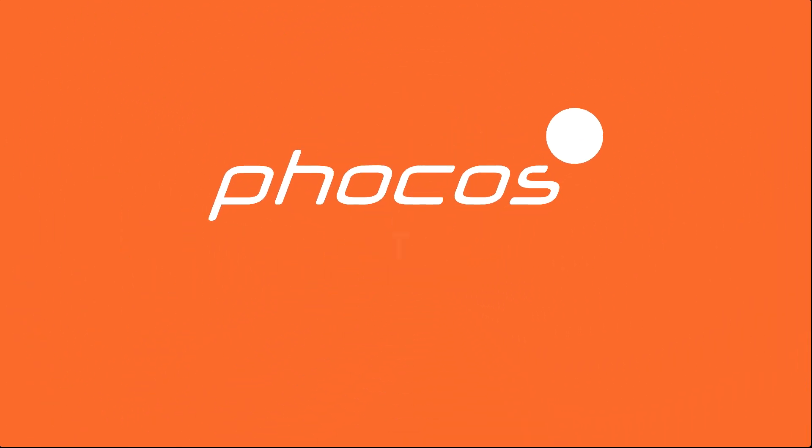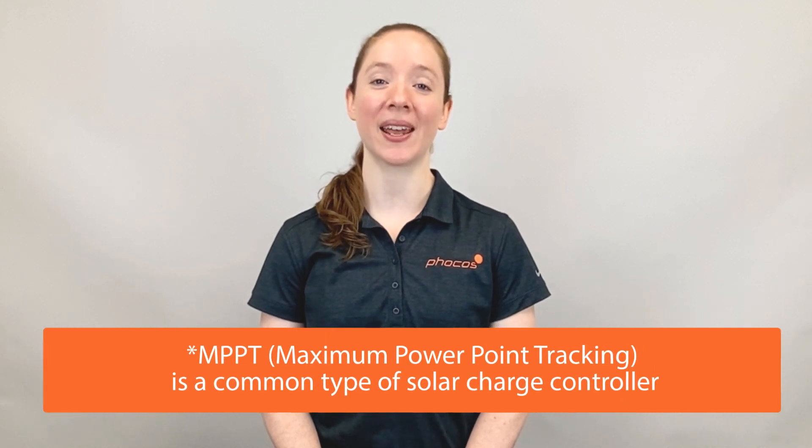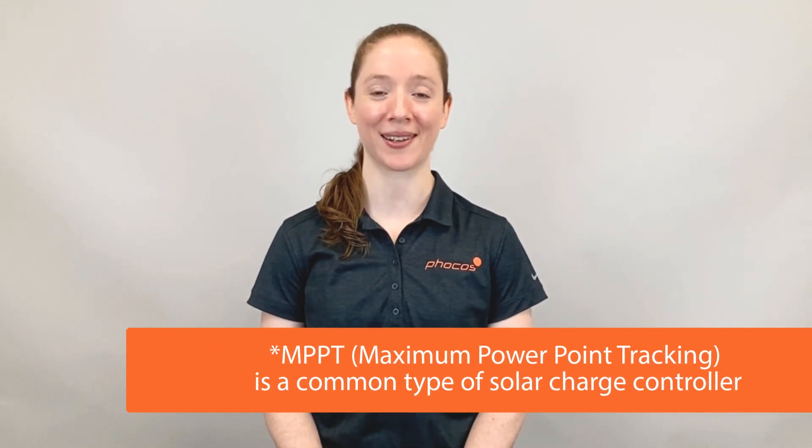Welcome to FOCUS Tech Tips, your resource for reliable energy access. Hi, I'm Megan Kornman, Applications Engineer for FOCUS Americas. Welcome to FOCUS Tech Tips. Today we'll be talking about how an MPPT solar charge controller works.